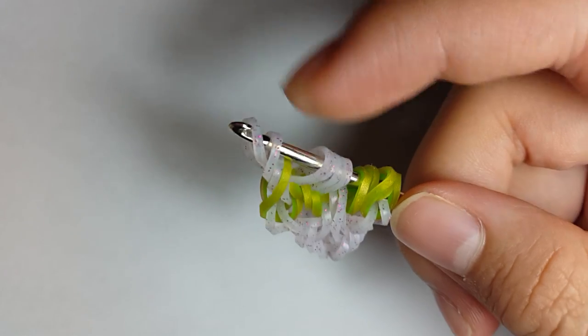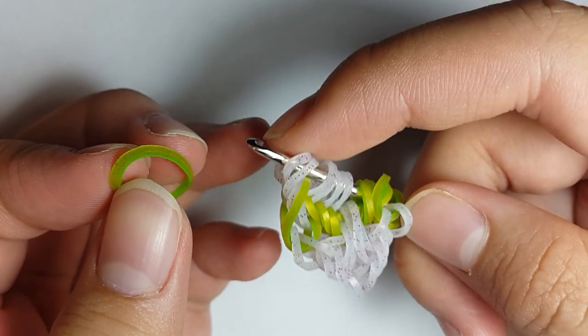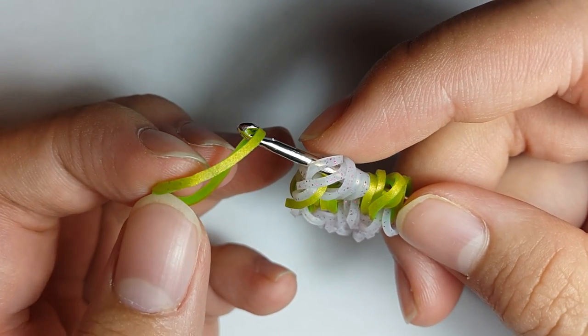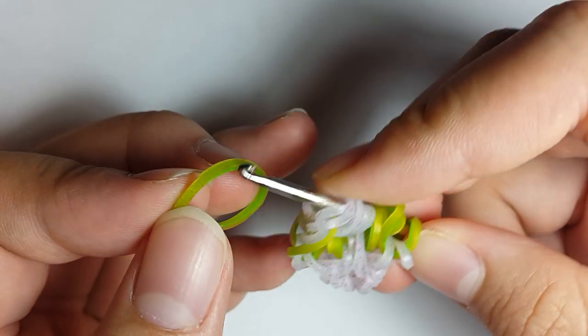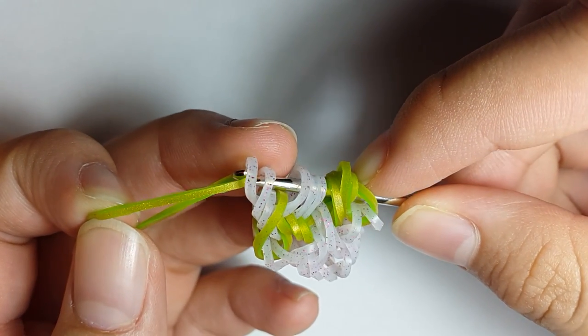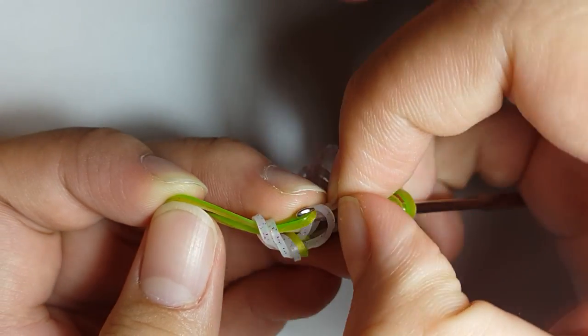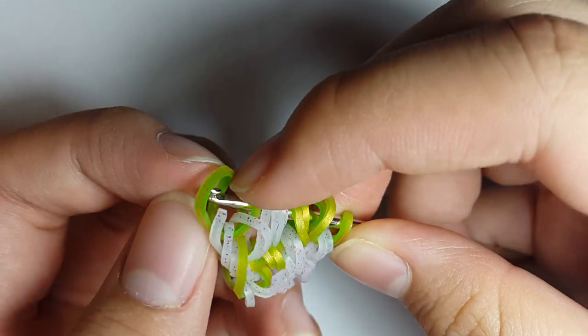Now grab a Green Apple Persian band — this is actually the start of the new sequence for this side, so if you don't have a double-ended hook you don't need to flip as many times. Pull it through the first two loops, skip the third loop, and pull it through the fourth loop, and reattach.